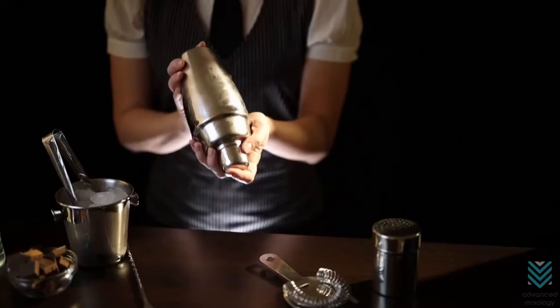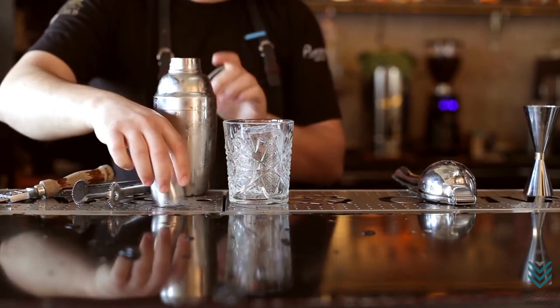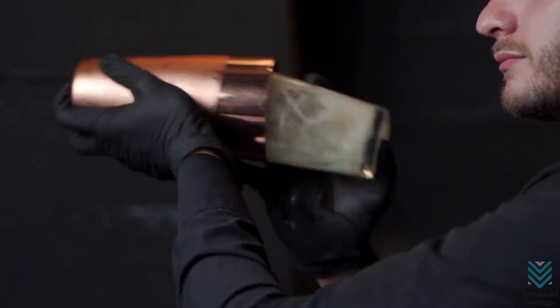Shaker: there are many different types of cocktail shakers. If you're looking to use a cobbler or Boston shaker for your home bar, consider these facts. A more traditional option is the cobbler shaker because it's easier to mix drinks and won't get stuck as easily as with the professional bartender's choice, the Boston shaker.